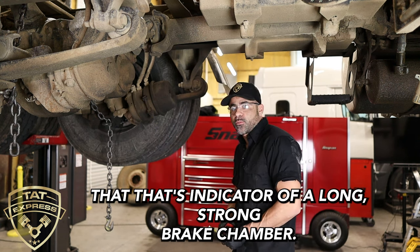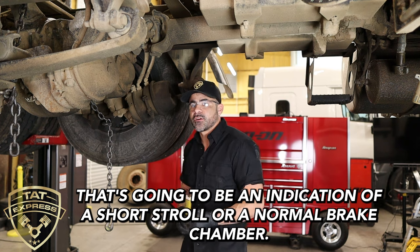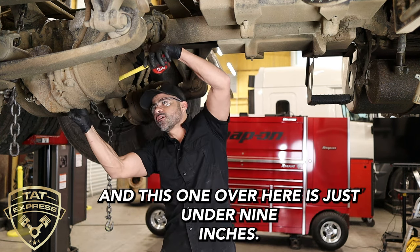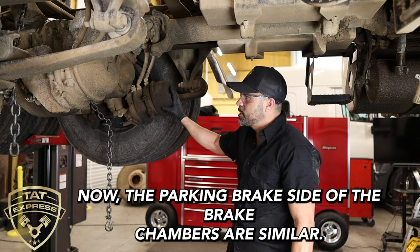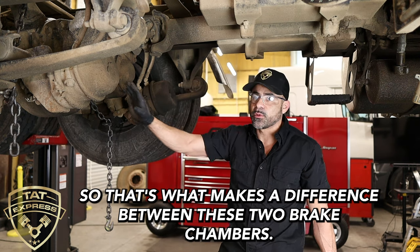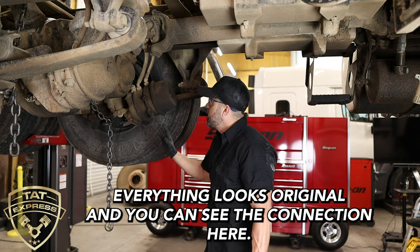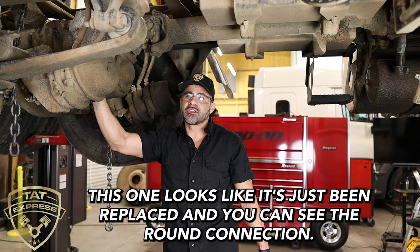One way you can tell the difference is where the airlines connect to the brake chamber. This one has a square connection — that's an indicator of a long stroke brake chamber. This one has a round connection — that indicates a short stroke or normal brake chamber. Another indicator is length: this one is about 10 inches and the other is just under 9 inches. The parking brake side is similar between the two — it's the service brake side that's the longer distance. We were able to confirm this was the wrong one because the original still shows road grime and original markings, while the replaced one has round connections and looks new.